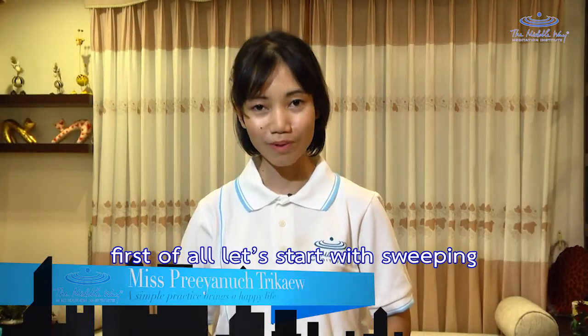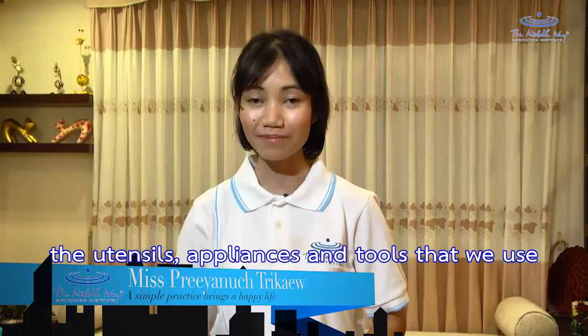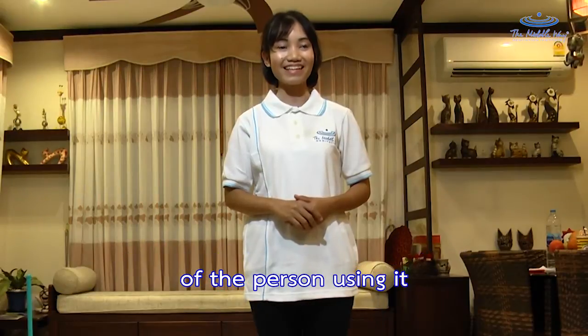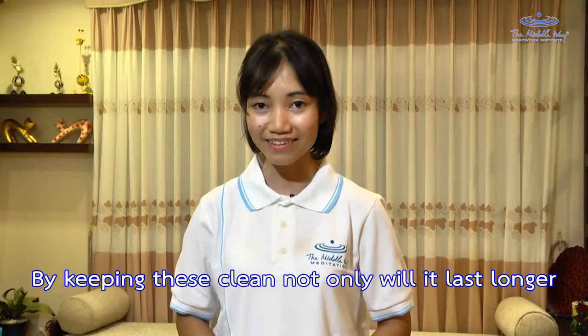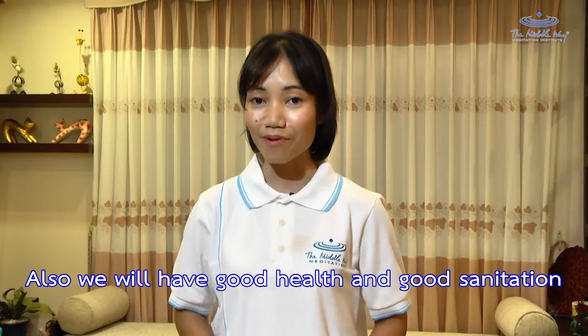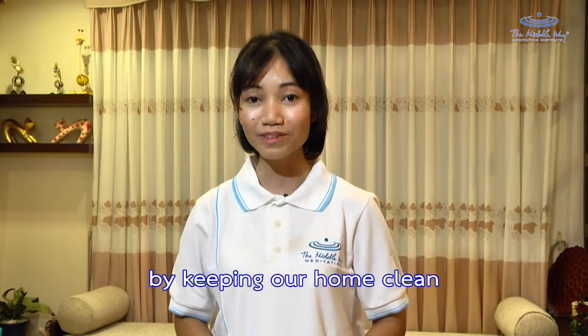But first of all, let's start with sweeping. You see that the cleanliness of our home — the utensils, appliances and tools that we use — shows the morals and goodness of the person using it. By keeping things clean, not only will they last longer, but it will be very pleasant to the eyes of those who see it. Moreover, we will have good health and great sanitation by keeping our home clean.